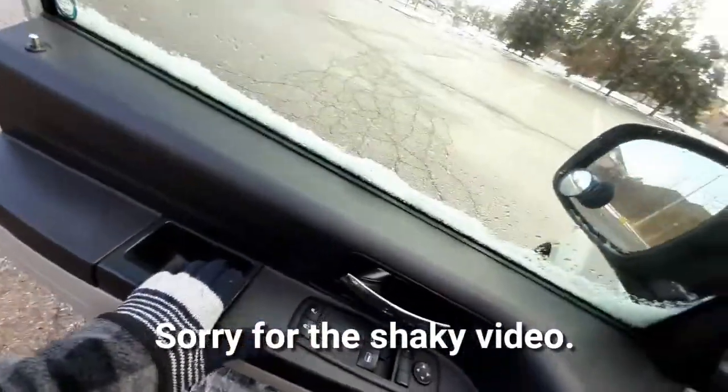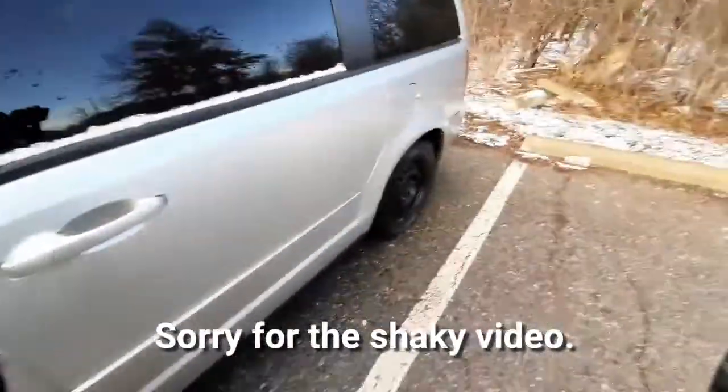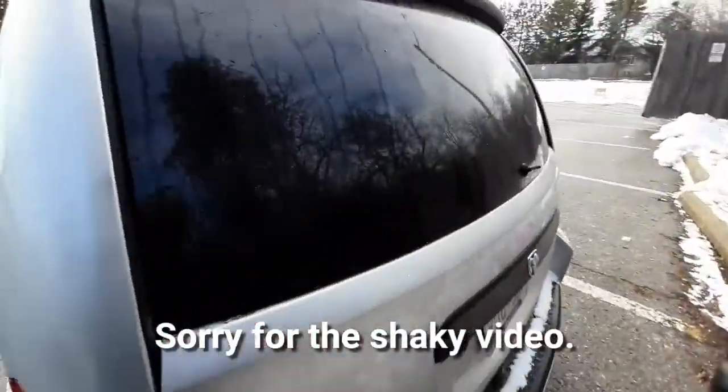I'm just in the parking lot right now. I've got my keys so I don't lock myself out — let me just double check. Yeah, I do. Okay great, so we'll go here and we're going to open it up.